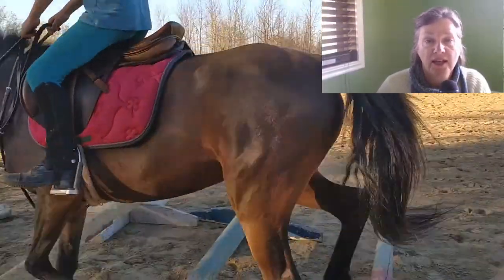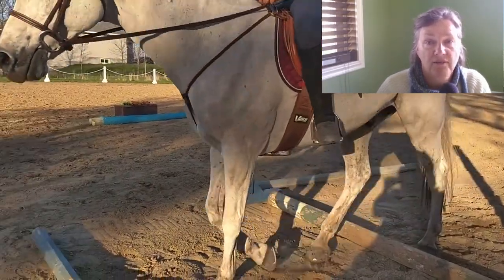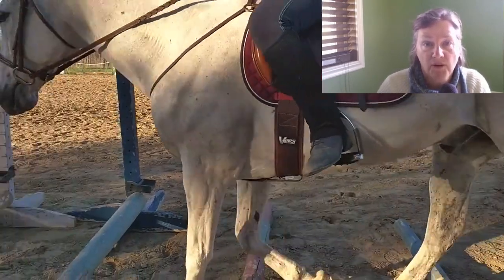Sometimes you can't tell if you're putting your heels down or not, but if you do this exercise you can really tell when the weight isn't in your heels — because the stirrup comes right off your foot.